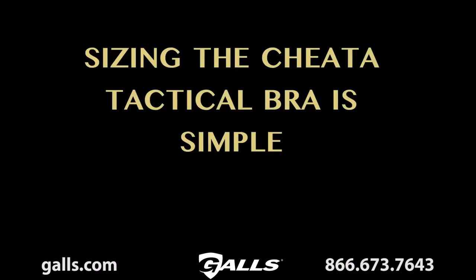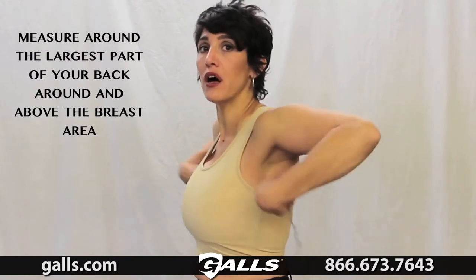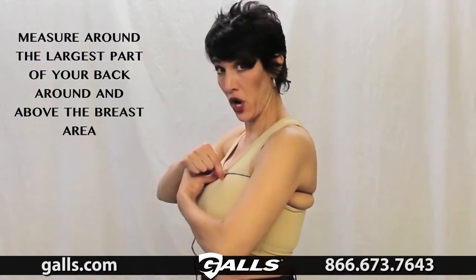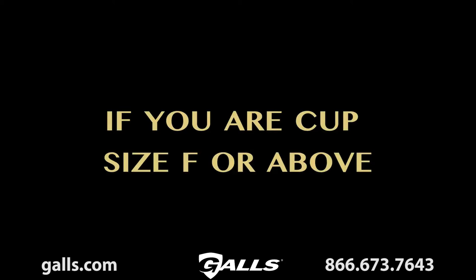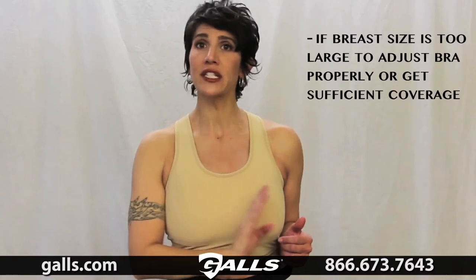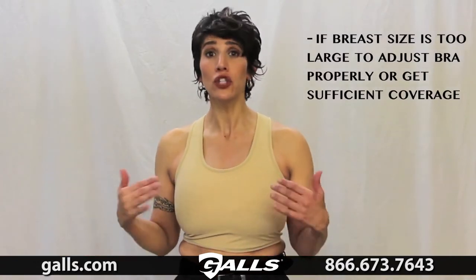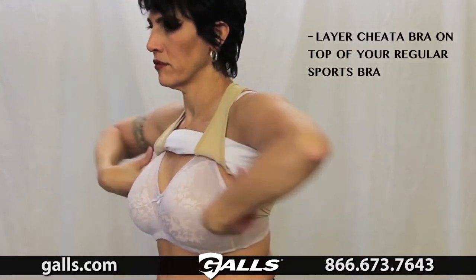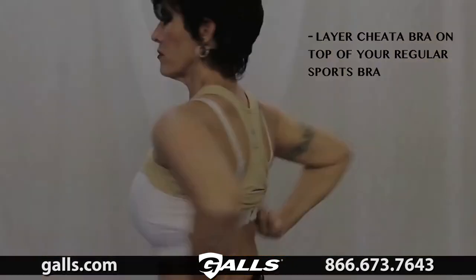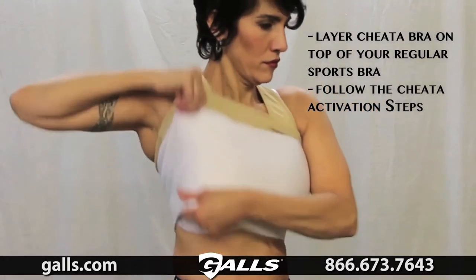Sizing for your Cheetah Tactical Bra is simple. Take the numeric portion of your everyday bra and refer to the chart. If you're unsure, measure around the largest part of your back, above your breast tissue, right to the front, pull it tautly — a 36 measurement means you're a medium. If your cup size is too large for full coverage, or you're having difficulty adjusting because of the weight and mass — typically sizes F and above — the Cheetah Trotter Bra can still solve problems, but requires an extra step: layer the Cheetah Bra on top of your regular sports bra. You still go through all the activation steps one, two, three, and four, and you get the same result.